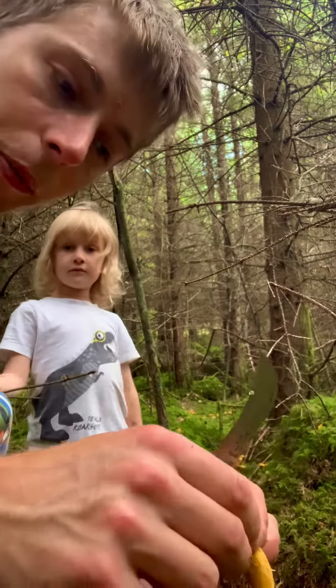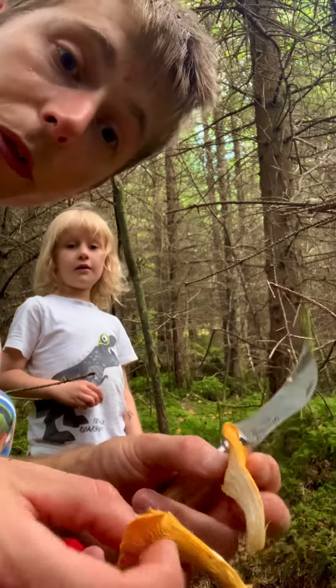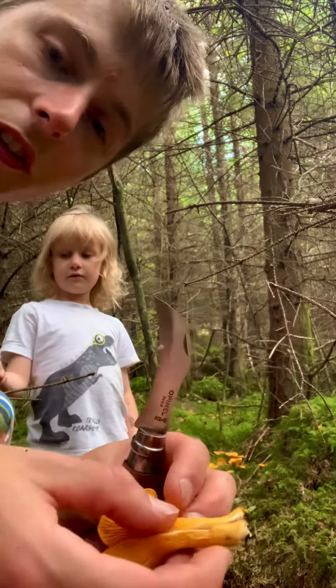Even better though: to tell them apart, a true chanterelle will always be white on the inside. A false chanterelle will be roughly the same colour as it is on the outside.